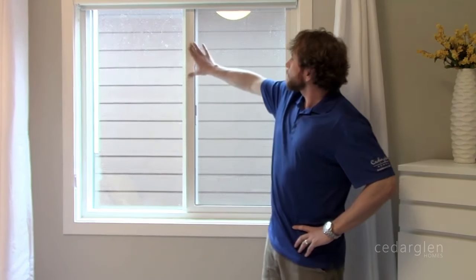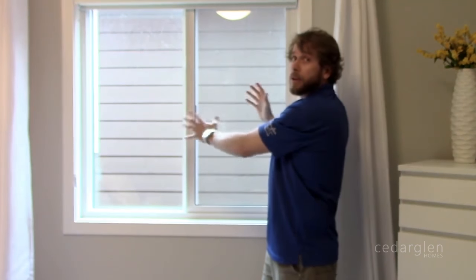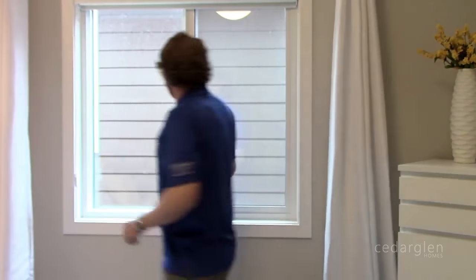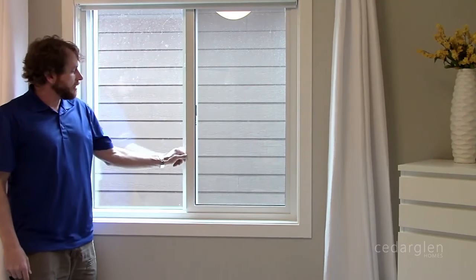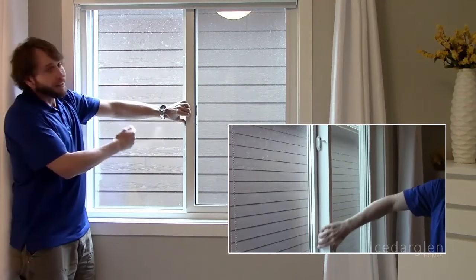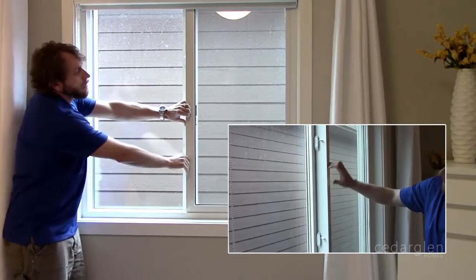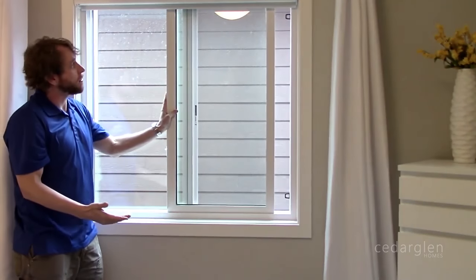The horizontal slider goes left to right or right to left. You can see that you have two clips that you have to clip open for the window to move back and forth — that's just for normal operation.